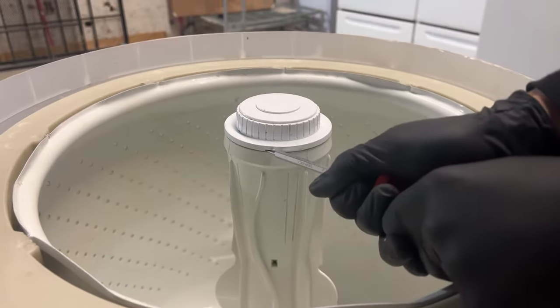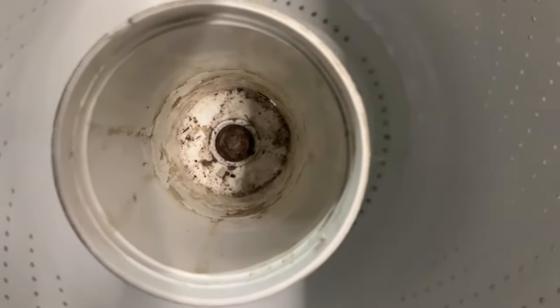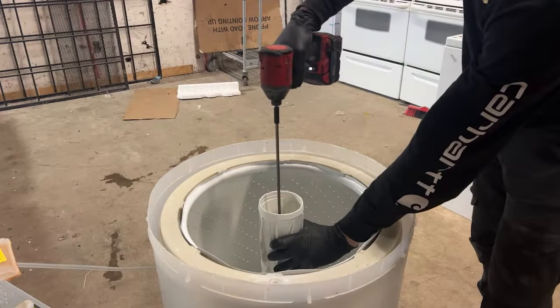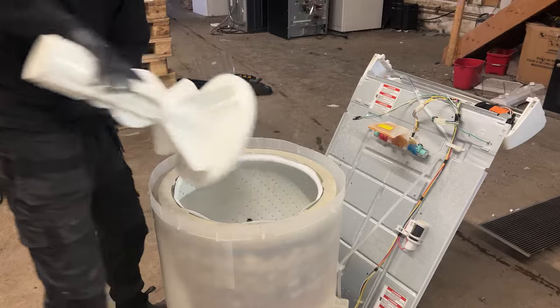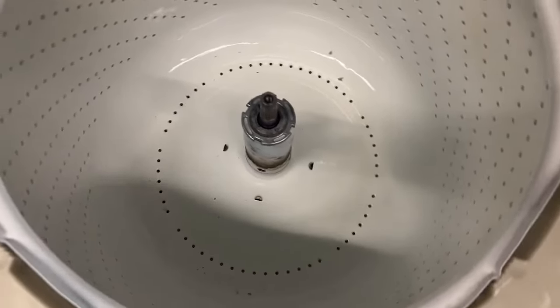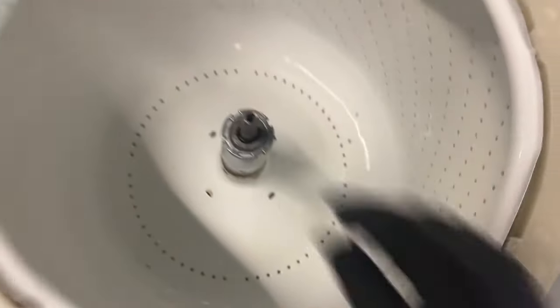Now we have to remove the agitator cap. Depending which one you have, you may need a flathead screwdriver, or in some cases you can just pull it out. This bolt on the inside has to be removed and it's usually a half inch or 12 millimeter socket. Now aggressively pull up on the agitator and set it off to the side.